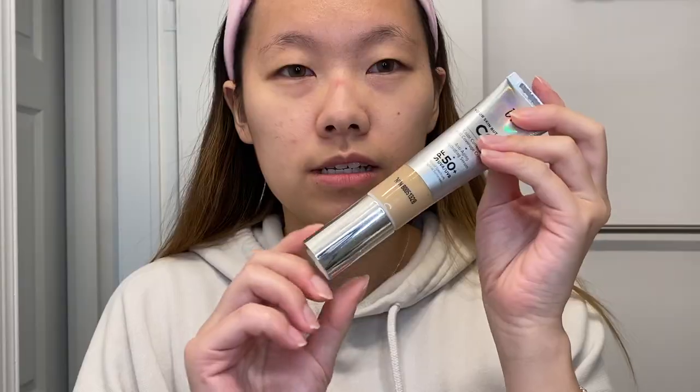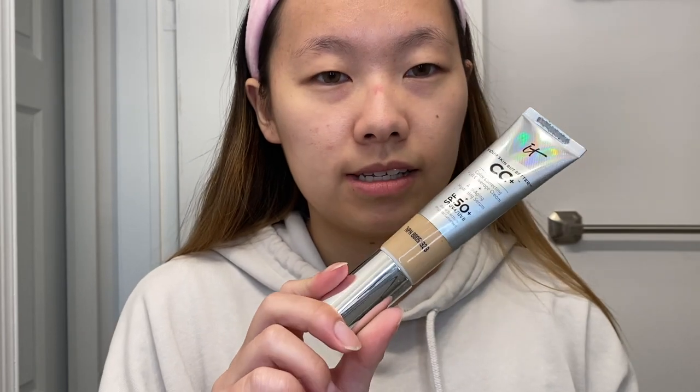I have both lenses in and I really like them — very subtle, but you can tell my eyes are slightly lighter. I think overall it looks really natural. Now I'm putting on my headband to keep my hair out of the way, and I'm using the IT Cosmetics CC Cream in the shade Light.